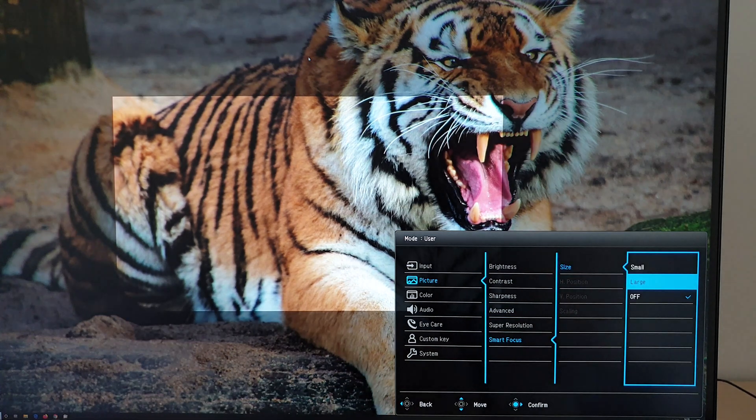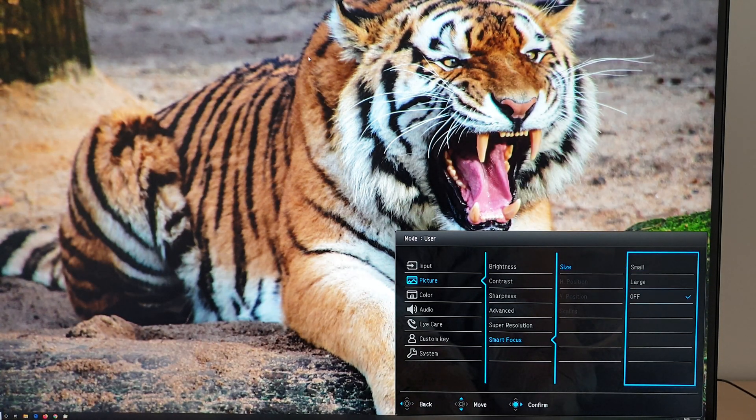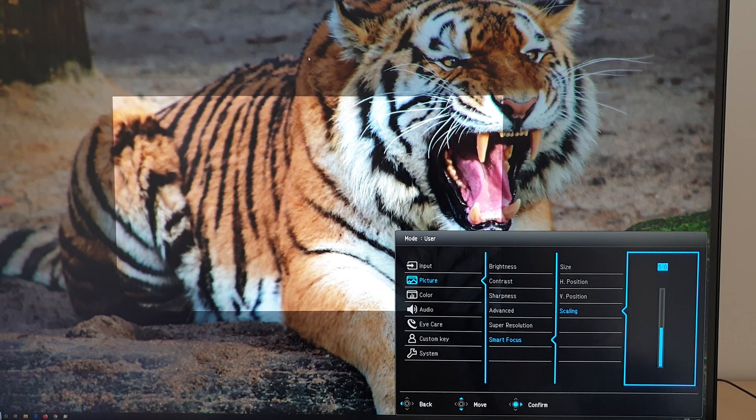Smart focus puts a box on screen — small or large depending on the setting — making the apparent digital brightness different to the rest of the screen, helping you focus on a particular area. You can change the horizontal and vertical position of the box, and there's a scaling option for more size control. Pretty good flexibility — you could have it showing a map in a game, for example. However, you can't adjust how dim or bright the box looks relative to the rest of the screen; that relative difference is always set by the monitor.